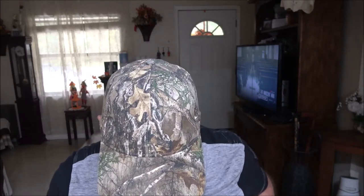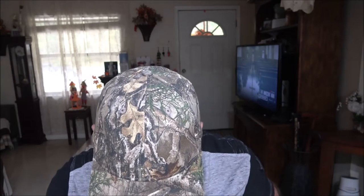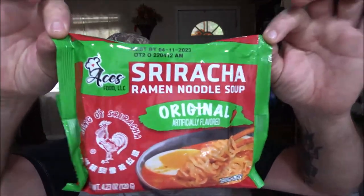It also says remove from heat, and it says toss in preferred veggies and protein, serve and enjoy. Flavor tip: you can reduce the sodium and spice level by adding less seasoning mix while cooking. I don't want to do that — we're going to add it all. And it says caution, this product is very hot. Handle with care to avoid spills and serious burns. I wish I would have read that sooner because this is very hot. Just kidding guys.